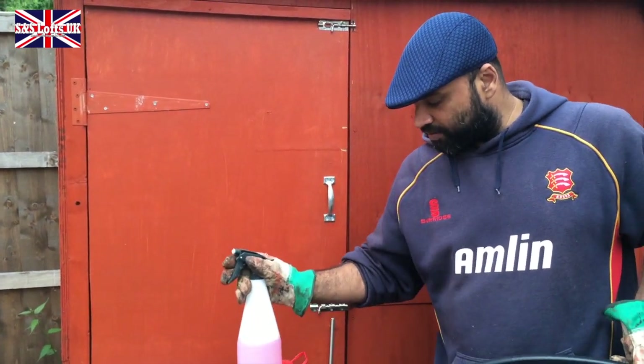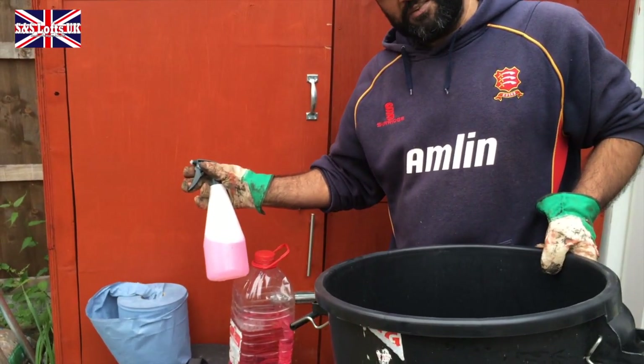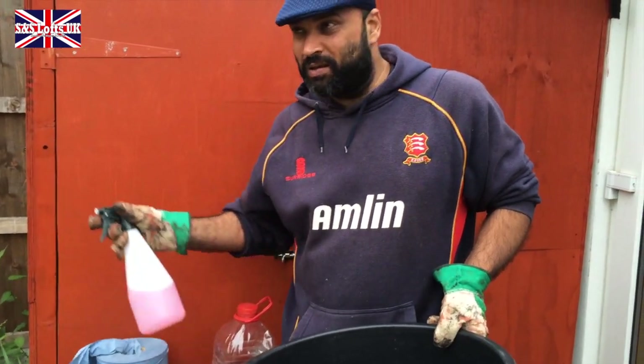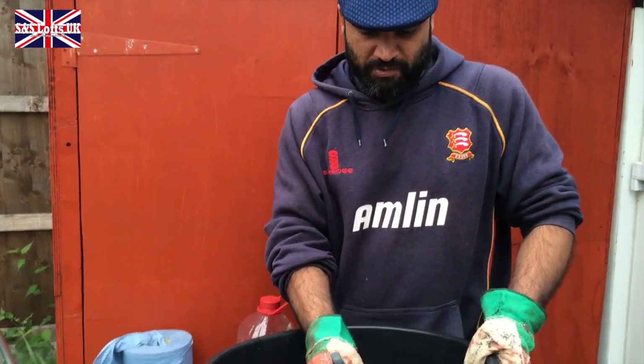Here is a bottle of it, which I mix up in an old bottle of either cooking oil — washed thoroughly — or a similar size, so it's easier for me. This is also what I use when I clean the pens and boxes, the breeding boxes. So you just want to spray around it.